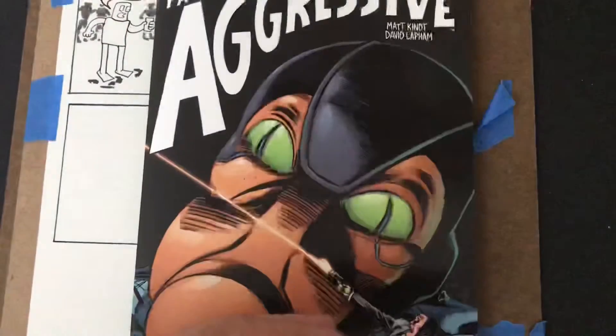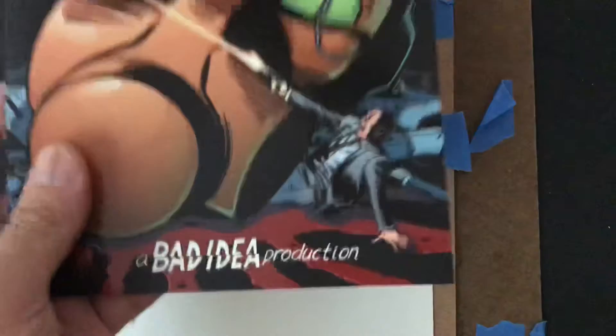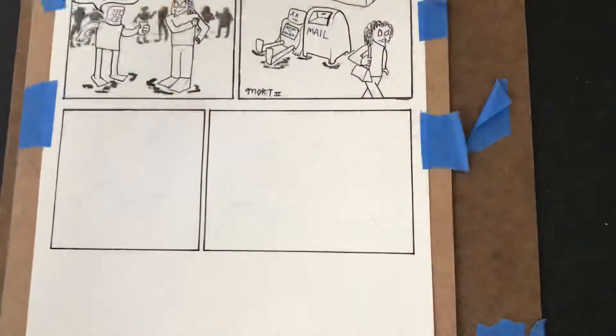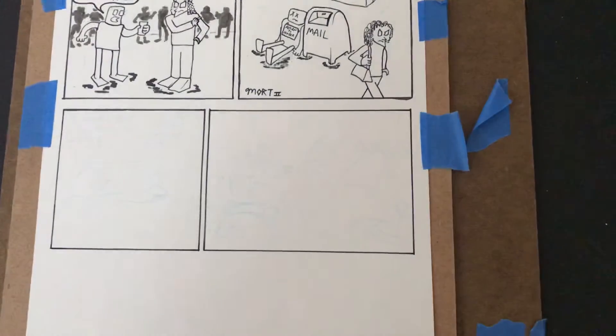This is called Hero Trade: Passive-Aggressive — let me make sure I get the title there — and the art is by David Lapham, which is why I got it. I don't know anything about Bad Idea Comics outside of the fact that they have some bad ideas in their publications and these books aren't always available everywhere, which is kind of frustrating. Thankfully I didn't even know this came out; a friend at the comic store was able to hold a copy for me.